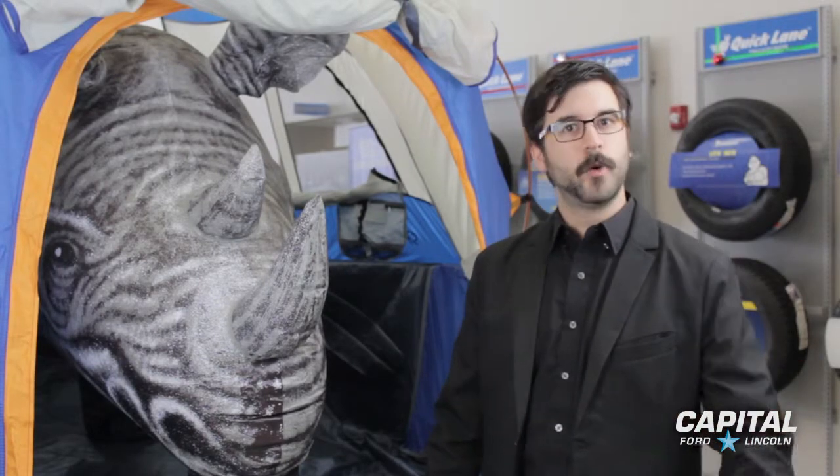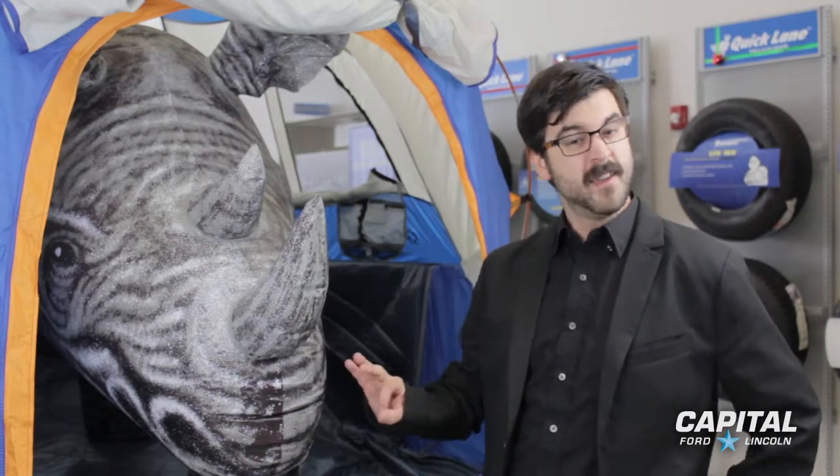Now, you might be asking yourself why there's a rhinoceros in a tent. Well, that's because when it comes to the 2013 Ford F-150, there's a lot of neat stuff that can go on the back.